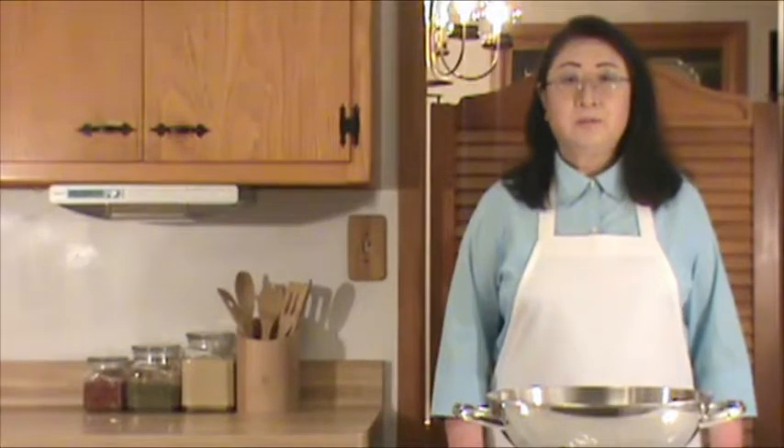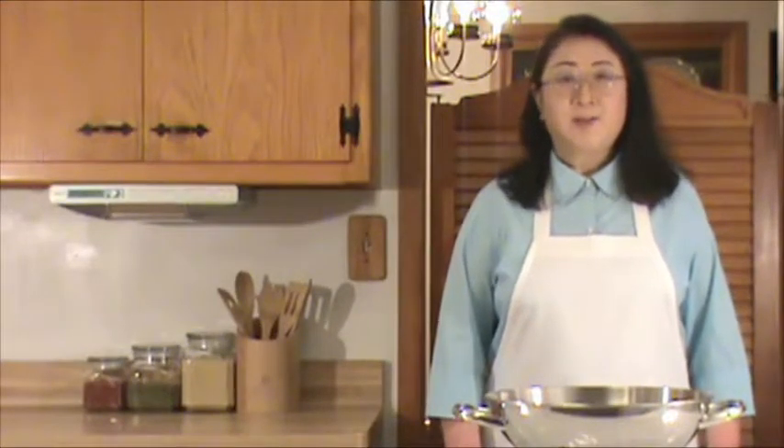Hello, Mandarin Chinese. Welcome to Chinese Home Cooking Week Night Show. Our demonstration today is stuffed tomato. Let's get started.